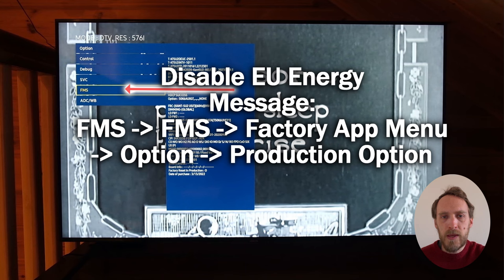If you're in the EU and you're getting the EU energy message coming up when you're changing settings, you can remove that from FMS. In the FMS Factory Menu App, go to Option, then Production Option, and there'll be an EU Energy Regulation option that you can set to off.